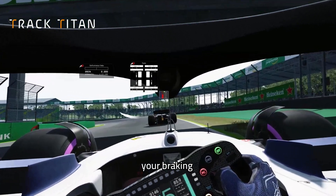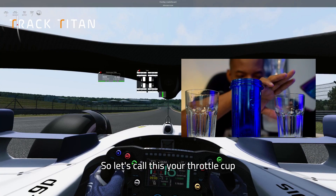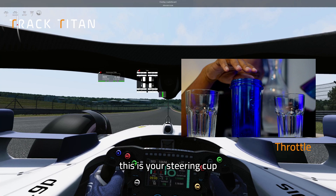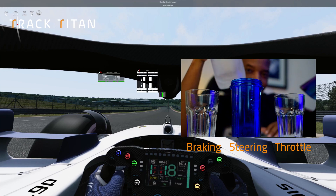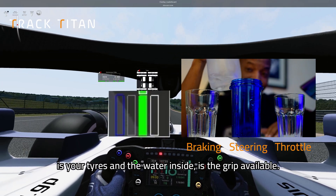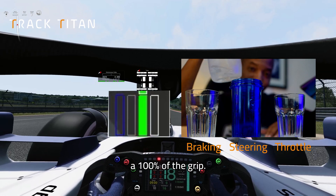Your steering, your braking, and your acceleration. Let's call this your throttle cup, this is your steering cup, and your braking cup. This is your tires, and the water inside is grip available — 100% of the grip.